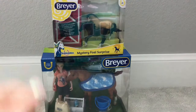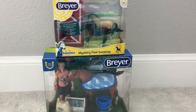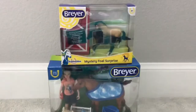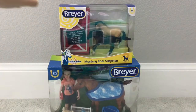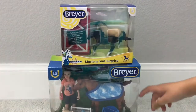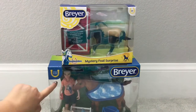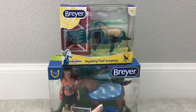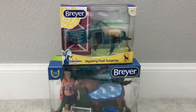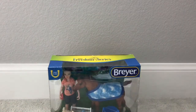This is our very first video, but we have been planning to do a YouTube channel for a very long time — this is exciting! We will be unboxing two Breyer items: this mystery foal of surprise from Stablemates, and the Freedom Series Bath Time Fun, which comes with a horse, a girl, and a ton of accessories. We'll start with the mystery foal — here we go, we already cut open the box.